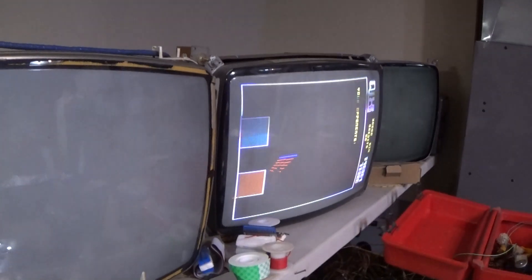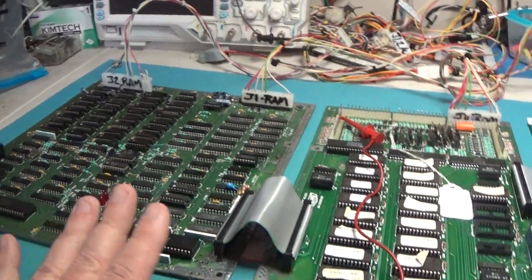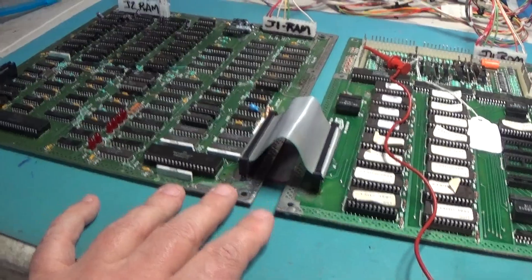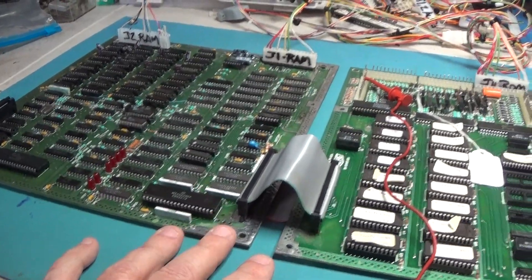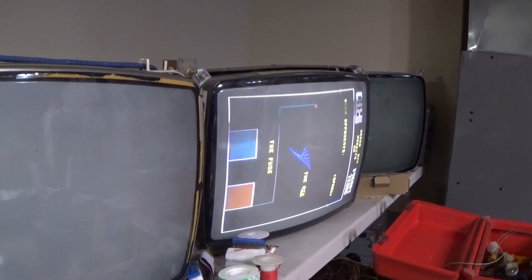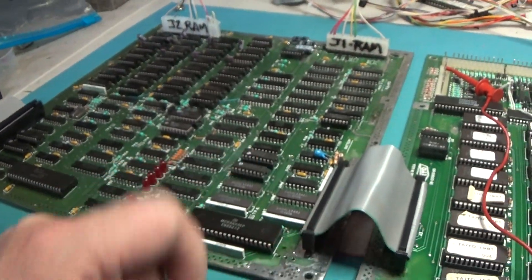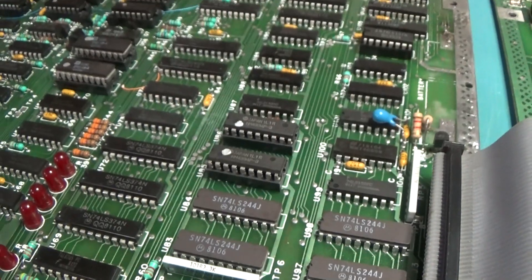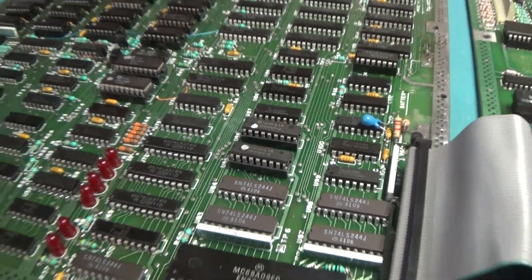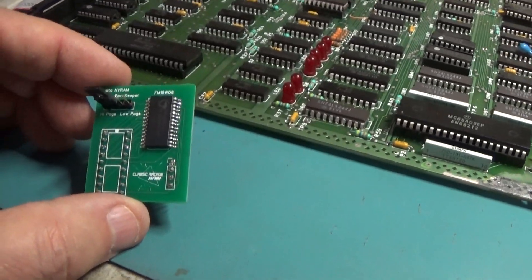Now, this is the board that had all the corrosion damage, and this one did not have one of those NV RAM chips. This is the board completely built.